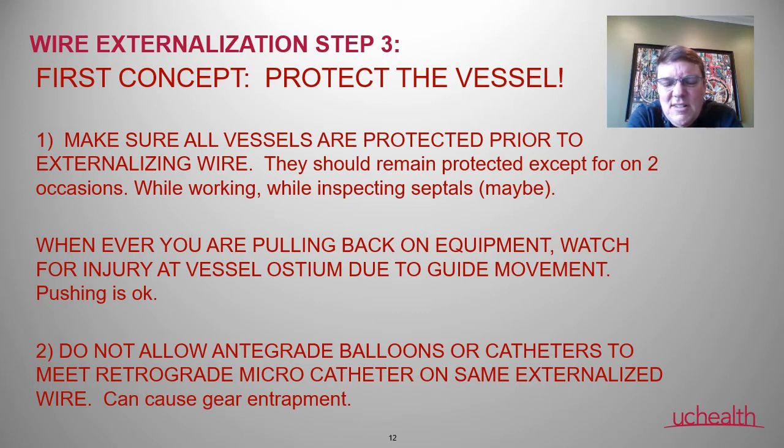The big time to watch out is anytime you're pulling back on equipment — the guides are going to dive into the vessels and you can have ischemia or dissections. Generally, pushing equipment is okay, but pulling is where we really need to be cognizant.